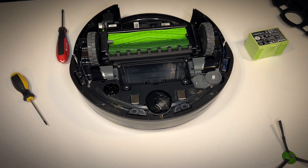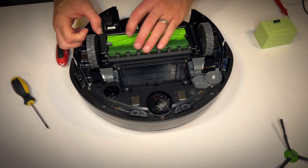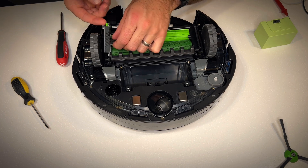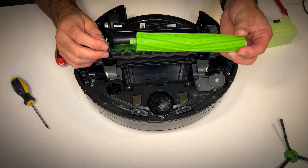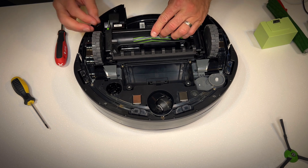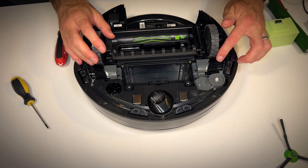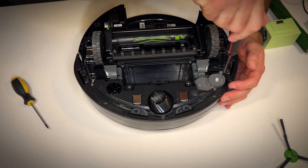I'm going to provide a link in the description to buy a replacement battery if you need it. Now let's move along to the rollers. To get the rollers out there's just a simple flap — push that little green button in, lift the flap up, and the rollers pull up and out just like so. If you need to replace them, put new ones back in reverse order.